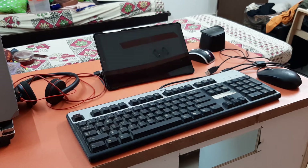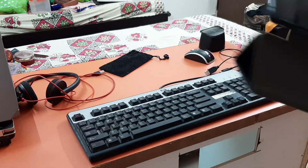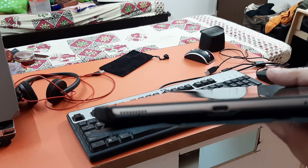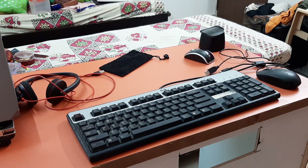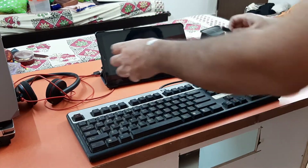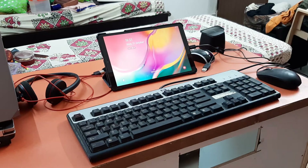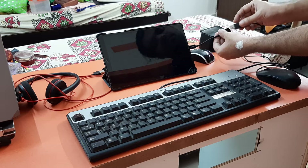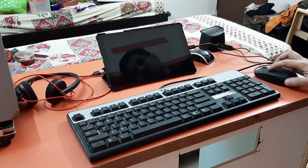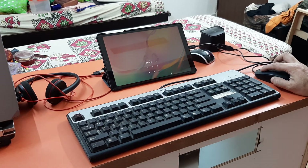I have this Samsung tablet and I'm going to connect the USB wired mouse to it. The tablet has a Type-C female connection, and I'll connect the OTG cable I bought. I've connected the cable and the USB mouse connection as well. Once you do this plug-and-play, the mouse works directly and you can even unlock the device using the mouse.